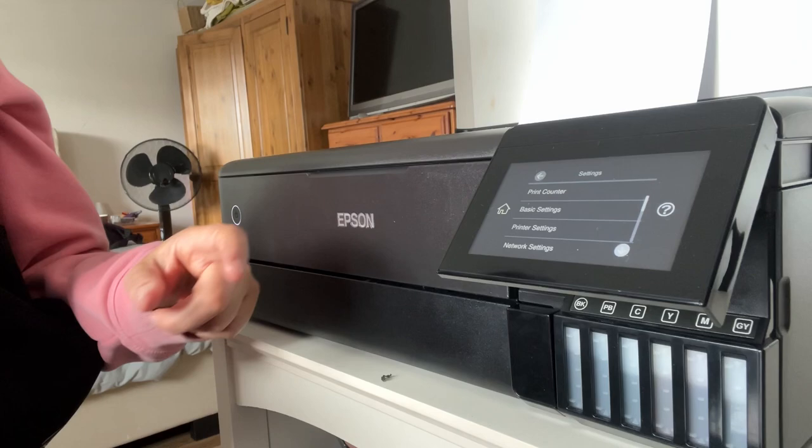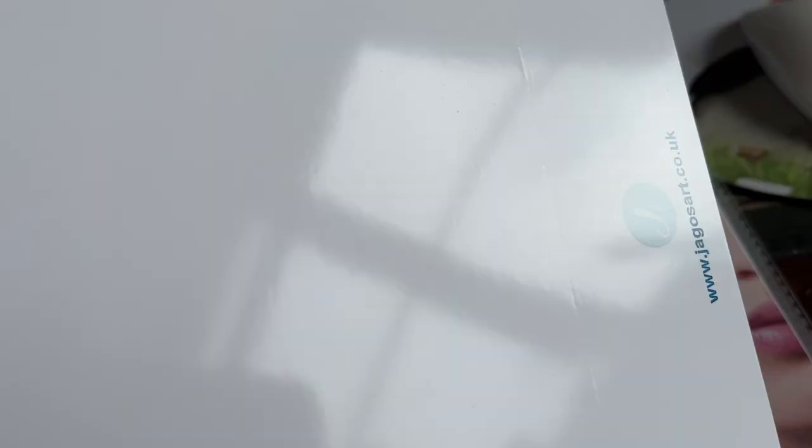We've now found the thick paper setting and selected it - that's on. I've selected the print, keeping the setting as standard for now so I don't waste ink, and I've sent it to the printer through the rear paper feeder. If it works on the 260gsm we'll try the 280, and then the 300. This 260gsm paper I wouldn't actually use for my cards as I don't think it's thick enough, but it has been getting roller marks.